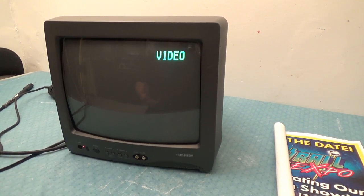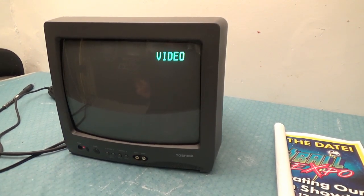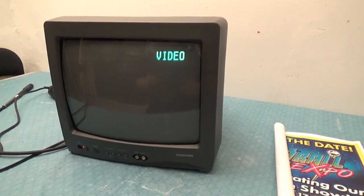It always kind of stuck in the back of my mind. And so maybe six months after I started buying all these arcade machines, I decided to do it. And I did do it. And it worked — it works great. And I'm going to show you how to do it.